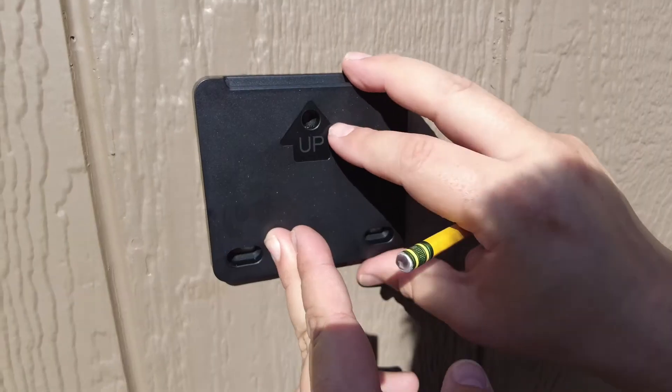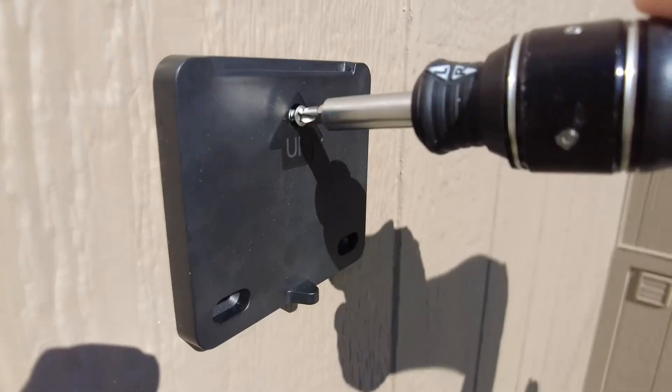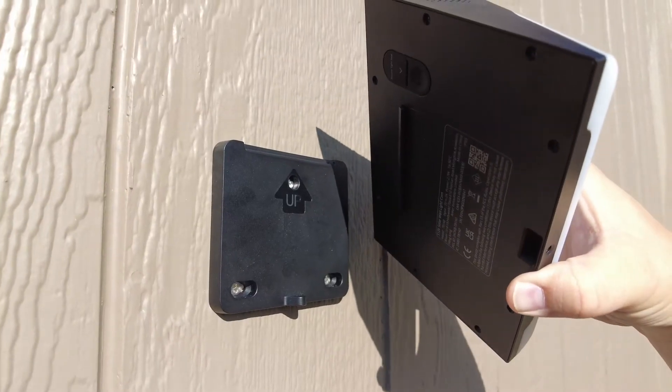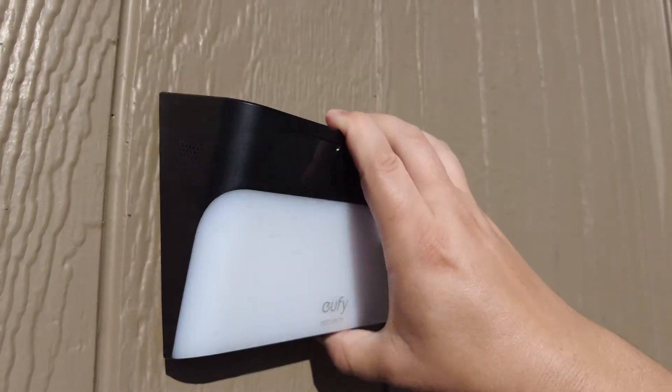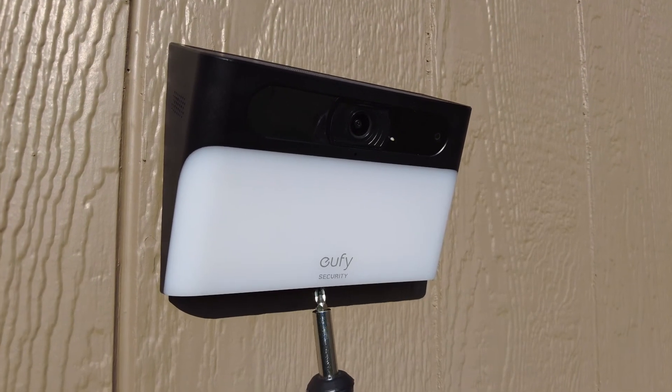For installation, it comes with a bracket that you install on your house using three screws, and then the light simply attaches onto the bracket. Once the bracket is in place, it's a really easy setup — you put the light into the bracket and install the set screw at the bottom to make sure it's permanently attached. All mounting hardware and screws are included.